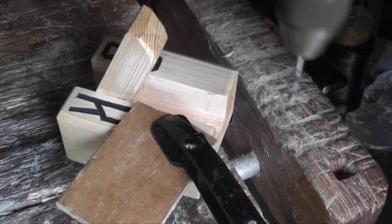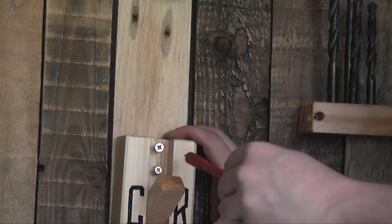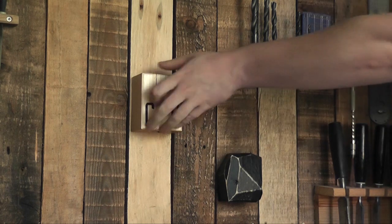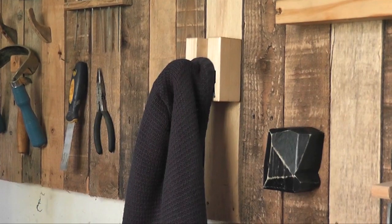Now I'm just drilling holes through this part so that it can be attached to a wall. The thing I like about this design is when the hook is folded up, the screws are completely hidden — so you're not going to see them. And then it just looks like just a kind of thing against the wall.